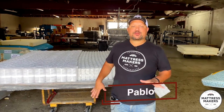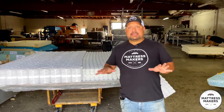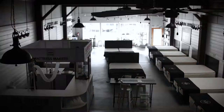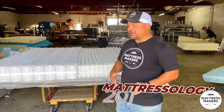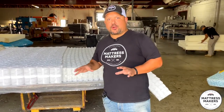Hey everybody, this is Pablo with Mattress Makers, and in this episode of Mattressology we are going to talk about the different types of pocket coil springs. This is a little bit more advanced episode — at least in Mattressology, I would say probably Mattressology 201 — because not all pocket coils are created equal.